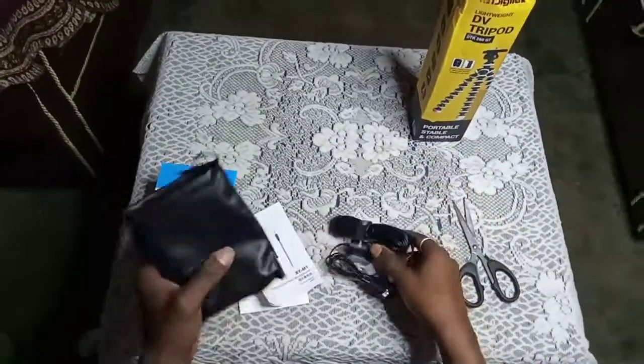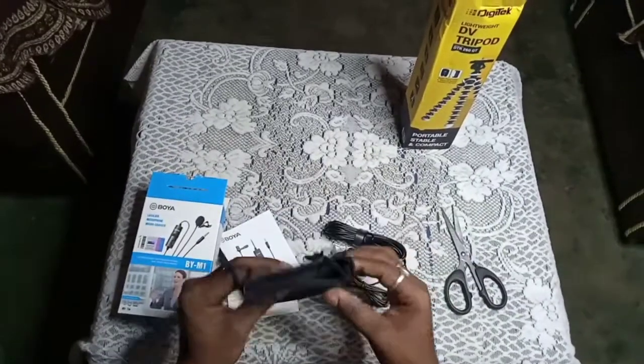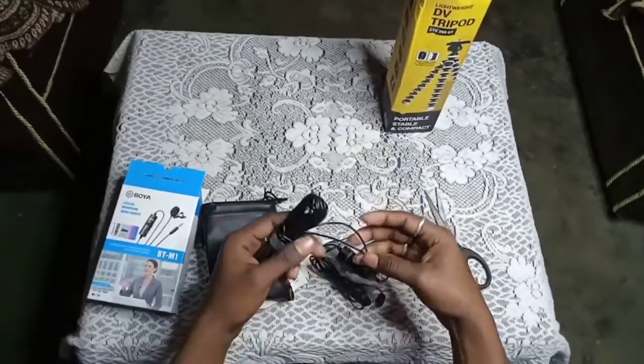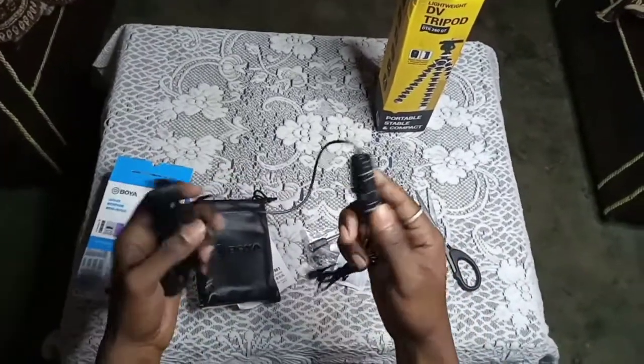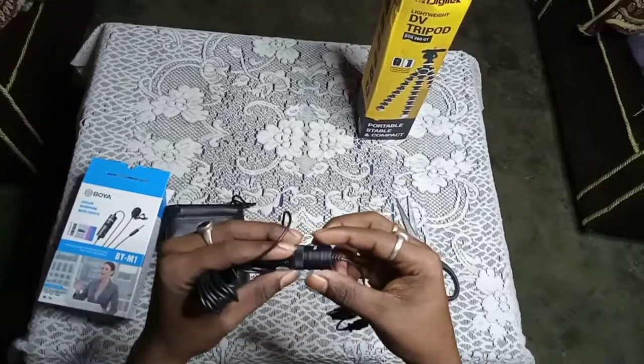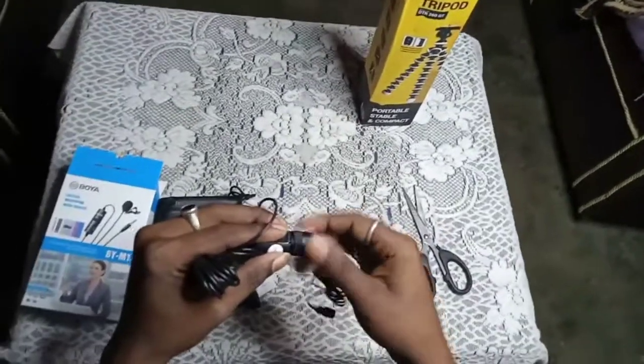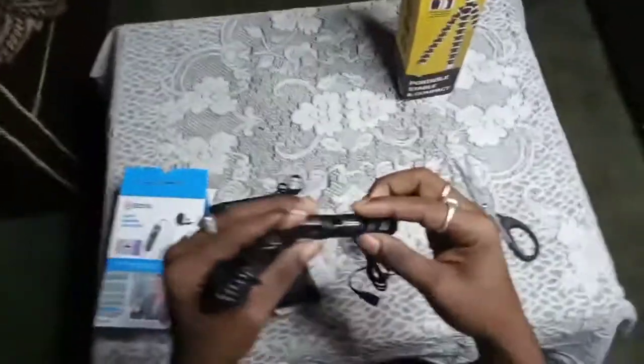The microphone power is here, and it is waterproof. I will make two parts — 20 feet long, noise proof. Battery here.